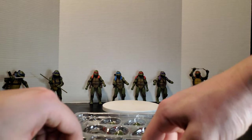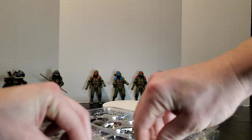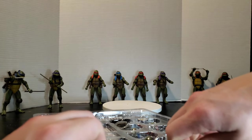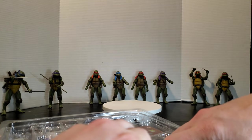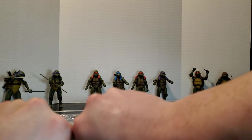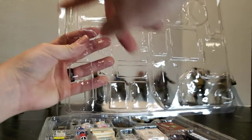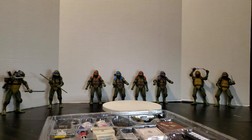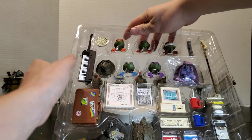That does sit in there very nicely — does not even want to come up. So your set is not going anywhere. It pinches in on every single little piece, so it's extra secure.